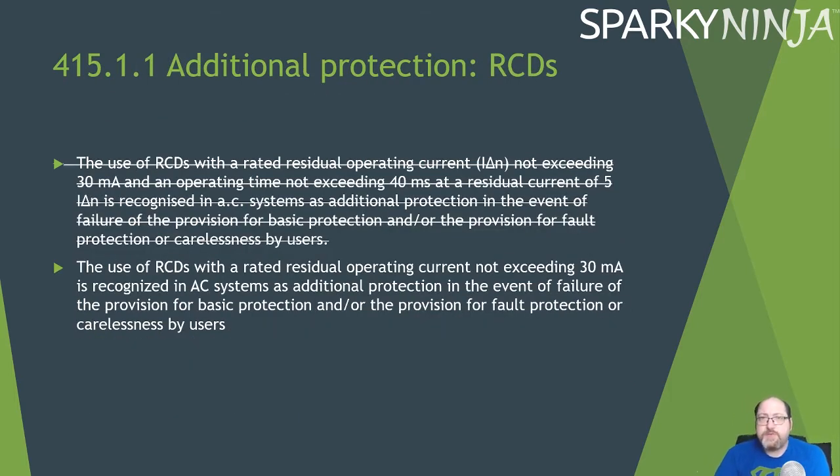415.1.1 Additional Protection — RCDs. Previously this regulation specified: use of RCDs with a rated residual operating current IΔn not exceeding 30 mA, operating time not exceeding 40 milliseconds at a current of 5×IΔn — meaning 150 mA through a 30 mA RCD must trip in 40 ms. That detail has been removed. The regulation now simply states that RCDs with a rated residual operating current not exceeding 30 mA are recognised in AC systems as additional protection. Hopefully the 40 ms at 5×IΔn testing requirement will appear later in Part 6 or in Guidance Note 3.